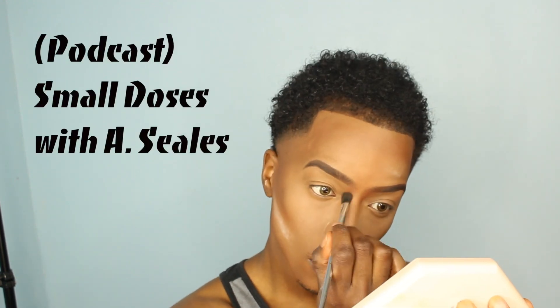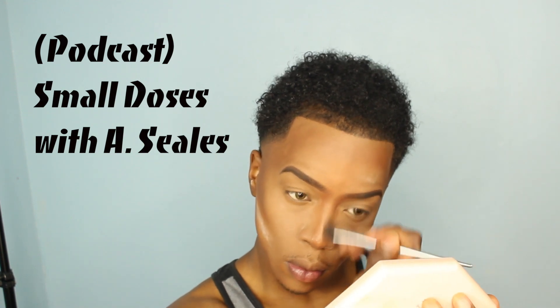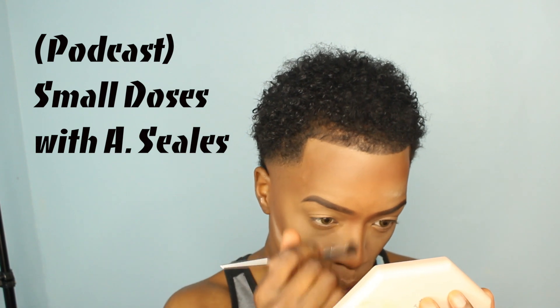I went in with my bronzer contour from the palette to carve out my nose as well. I also did my little cupid's bow moment with the same bronzer — I like to carve out my cupid's bow with a little detailer brush. I dusted in some setting powder because I don't like when it settles too long.